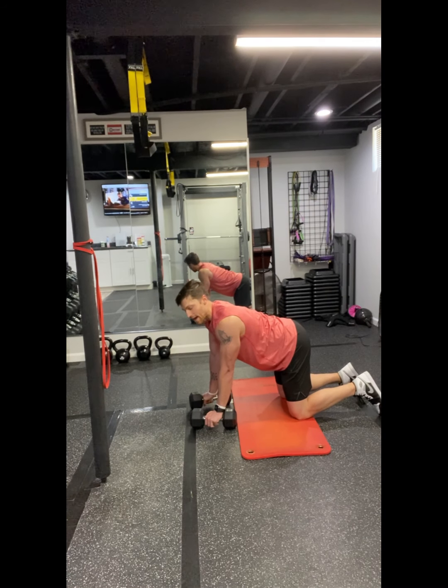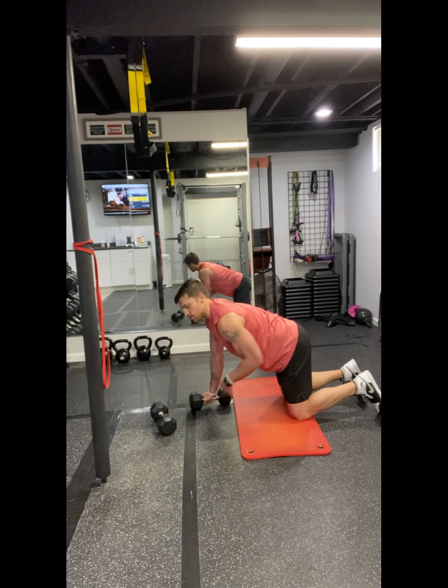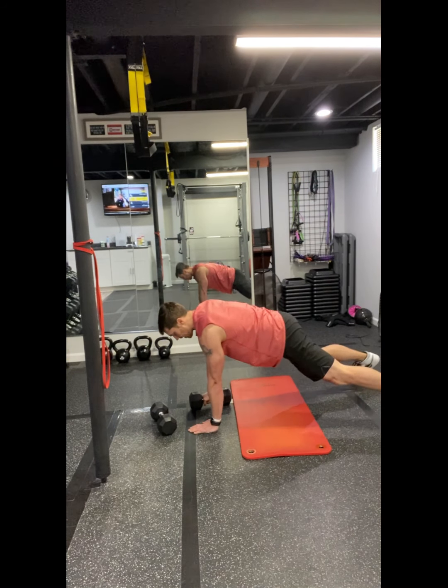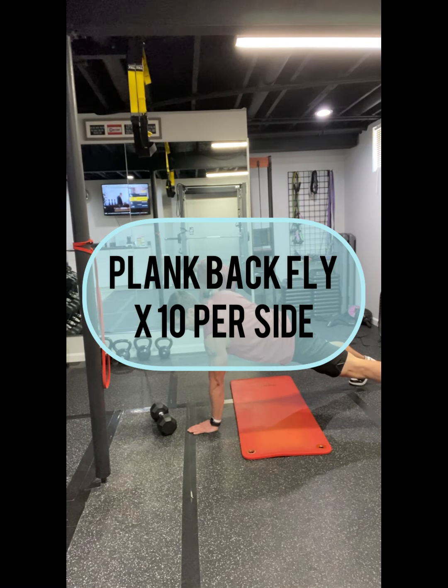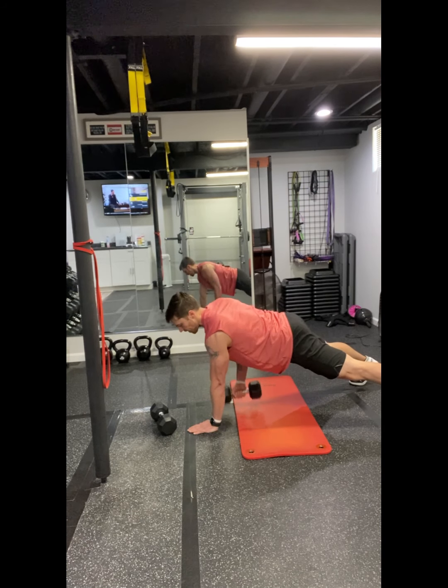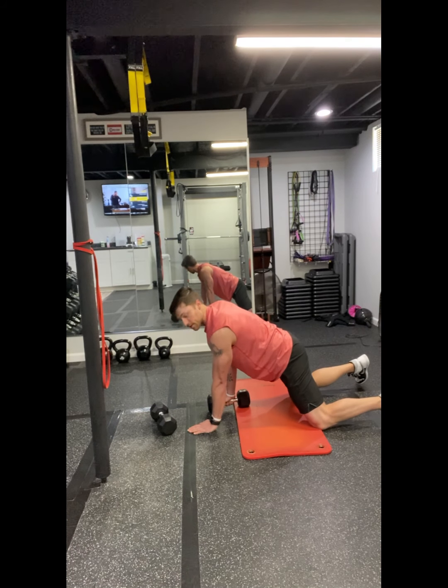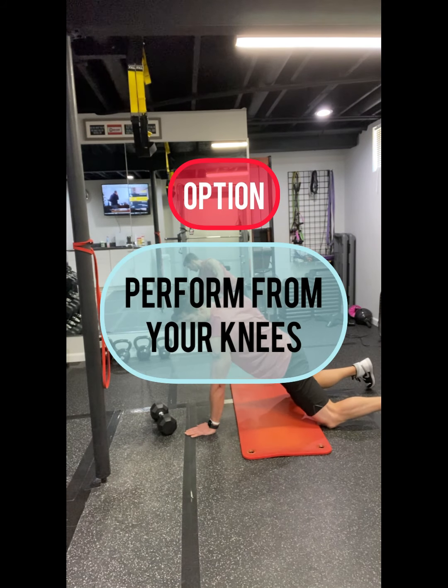Then we're going into a plank back squat — this one is challenging. I recommend maybe supporting yourself with only one weight, going a little wider through those feet, and flying through the back shoulder. If you need an option, again do it from your knees.